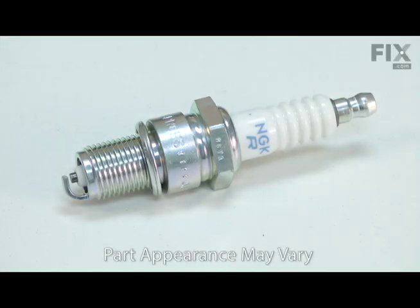The spark plug uses the electricity generated by the ignition coil to create a spark which ignites the air-fuel mixture in the combustion chamber. The intense heat in the combustion chamber along with the high voltage used for ignition will cause the spark plug to wear.